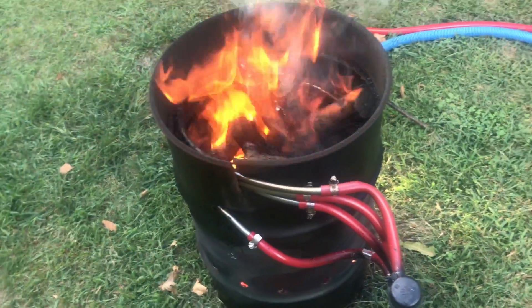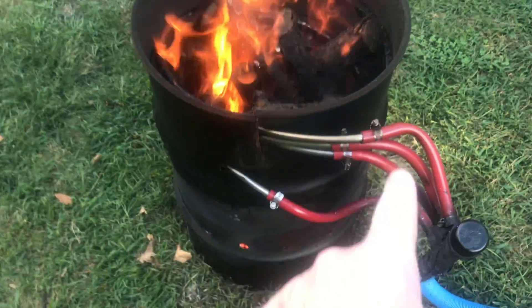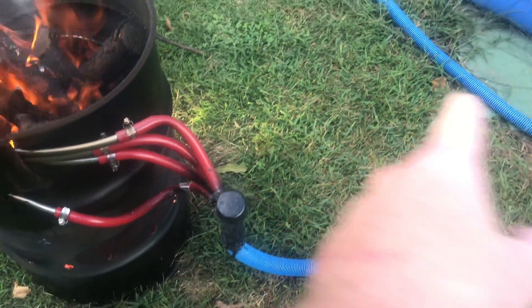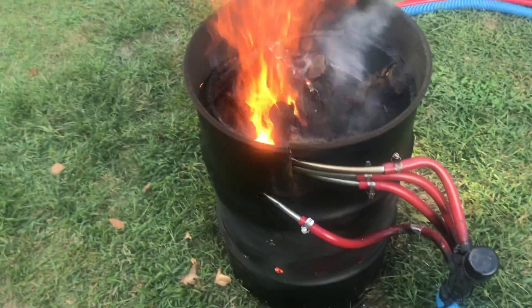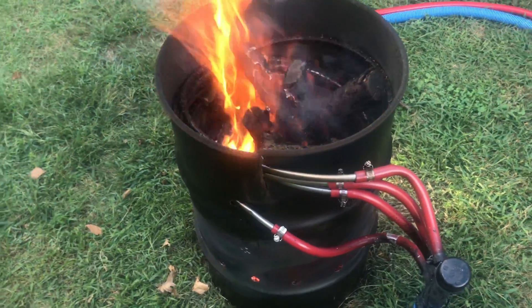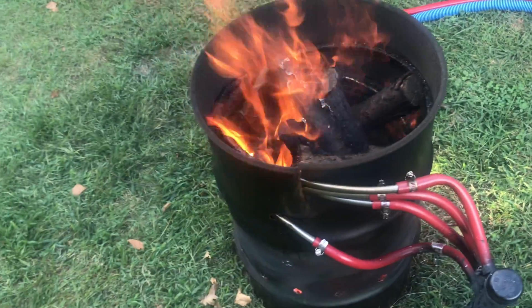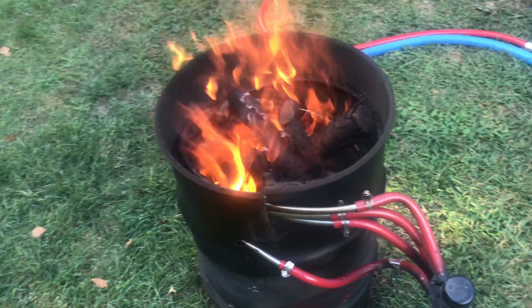I saw other videos on YouTube and they were using just one line, and I'm like, well that's not very efficient. You want to get the same flow rate as the hoses. The hoses on this particular pool kit are an inch and a quarter, so I figured that if I use four half-inch stainless lines I should get the same flow rate as a two-inch line, and it seems to work really well.